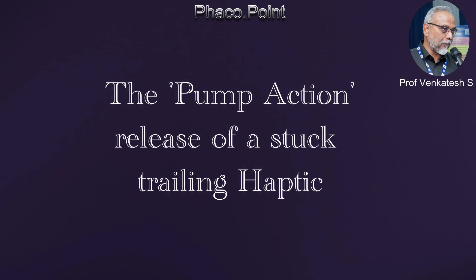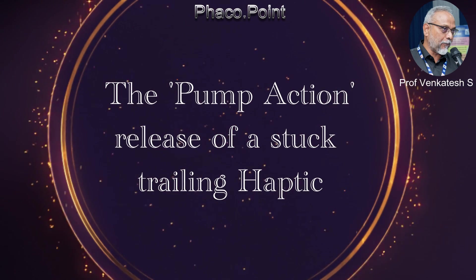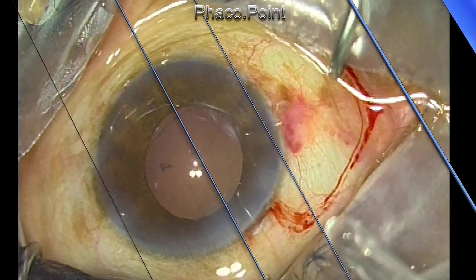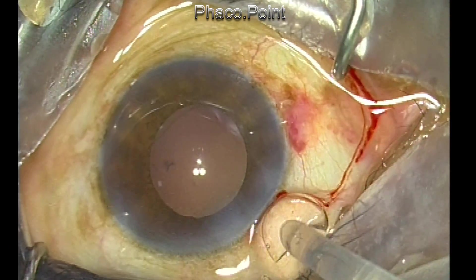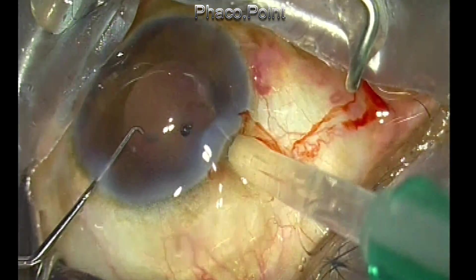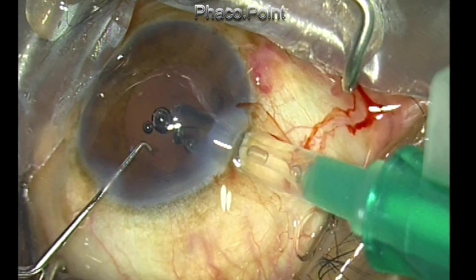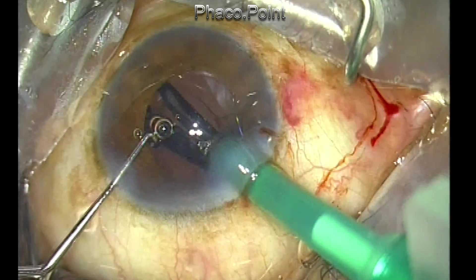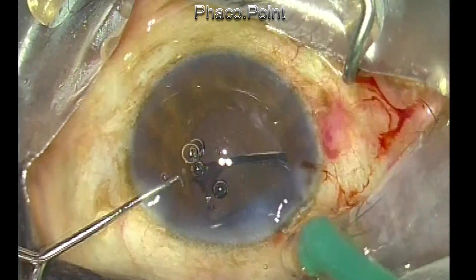Hello friends, I'm going to describe a new technique that will help you to release a stuck trailing haptic when it is stuck between the plunger and the muscle of the barrel of the cartridge. This is a standard butterfly cartridge and I'm injecting a hydrophobic acrylic intraocular lens — and hey presto, the trailing haptic is stuck.